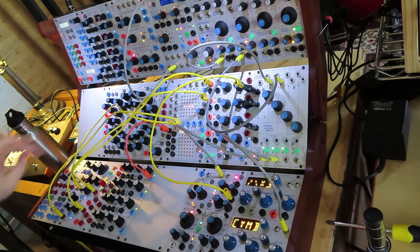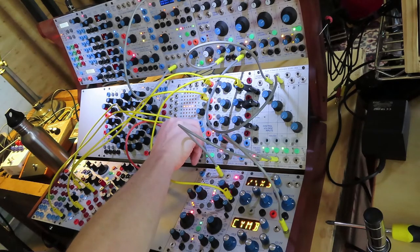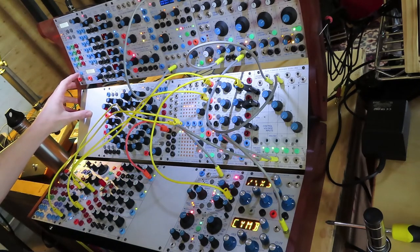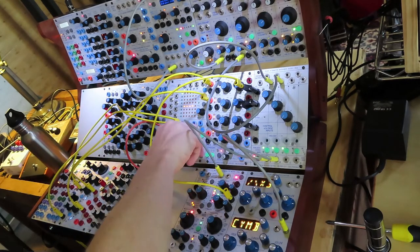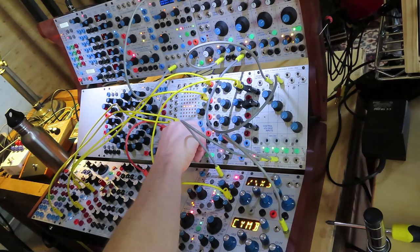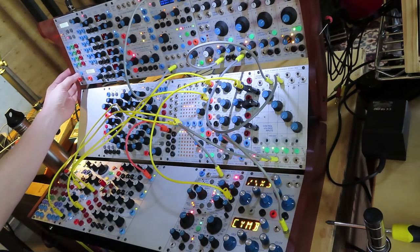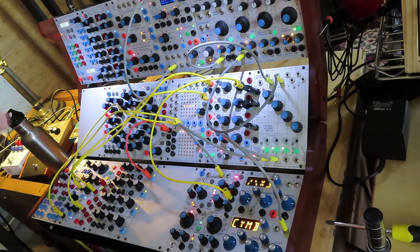Once I've got a speed that I like I can save that to a preset, then change the speeds and store that to the next preset — we'll do just one more — and then I should be able to switch back and forward between these.